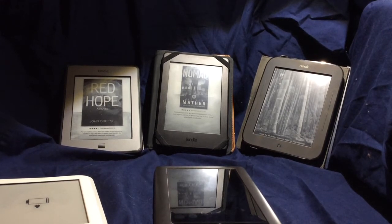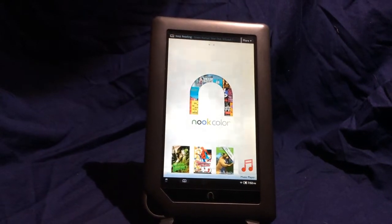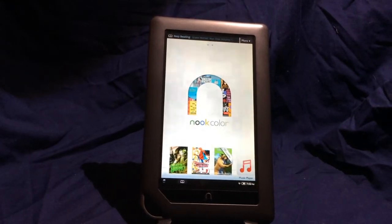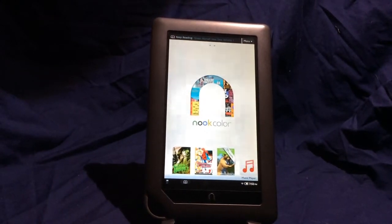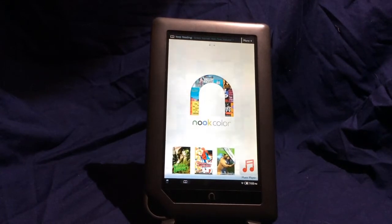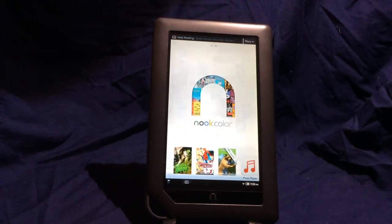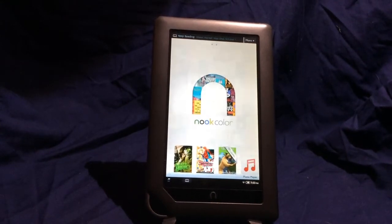Today we're going to start with an offering from Barnes & Noble. The Nook Color was Barnes & Noble's first color e-reading device. The Nook First Edition may have had a small touchscreen that showed book covers in color on the very bottom, but this was the first full-on color screen on a Nook-branded e-reader. It is not a full tablet — that would follow later — but it was the beginning. When it was first released, the Nook Color promised much, but sadly did not deliver as much as promised.